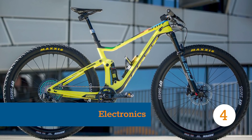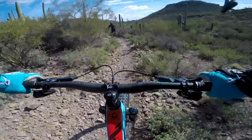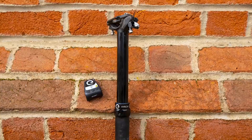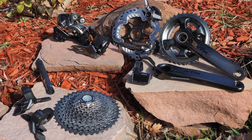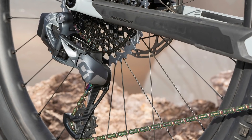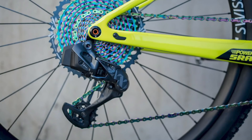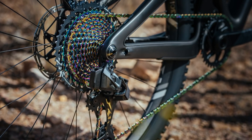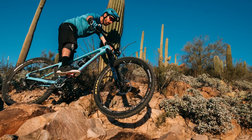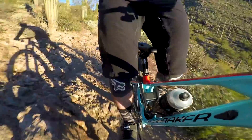Almost as controversial as e-bikes and the never-ending wheel size debate is electronic components on mountain bikes. We have no philosophical aversion to them — if they work great, great; if they don't, not so great — but you won't find many of us hanging them off our own bikes yet. It comes down to their cost being so high compared to their mechanical counterparts, meaning those cost-benefit lines never quite cross. That's not to say they aren't without their merits: clean, crisp, consistent performance and no annoying cables to worry about. But the cost of replacing a damaged electronic rear mech or shifter? It is expensive. Cable parts have worked well for years and will continue to do so at a much more affordable price than electronics.